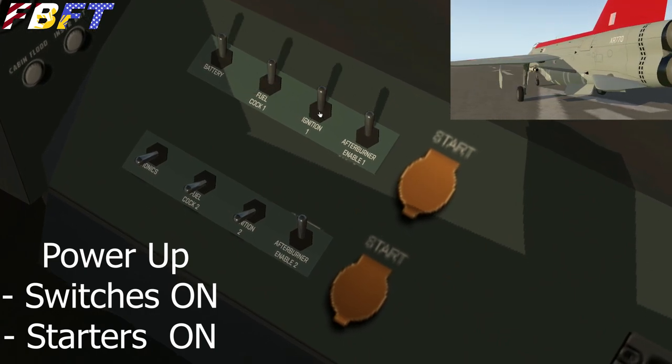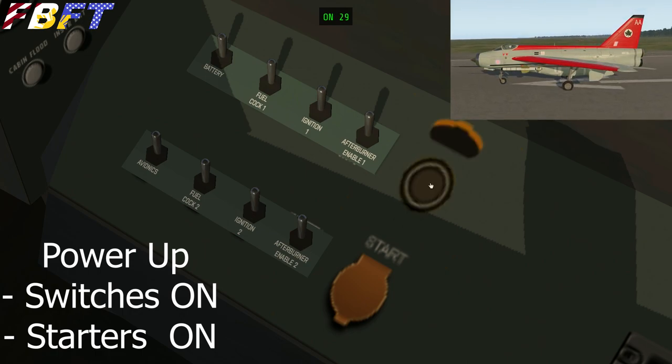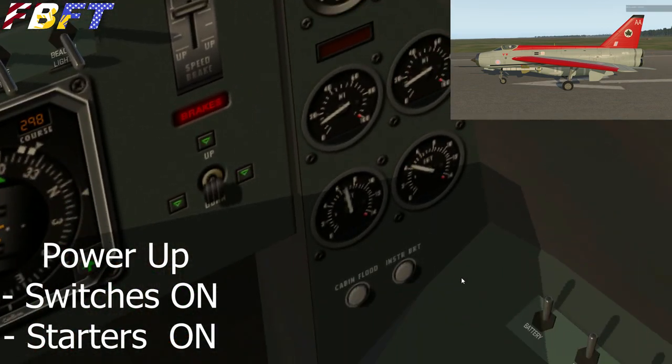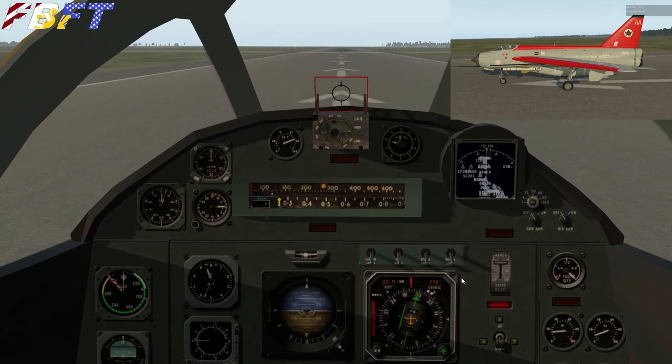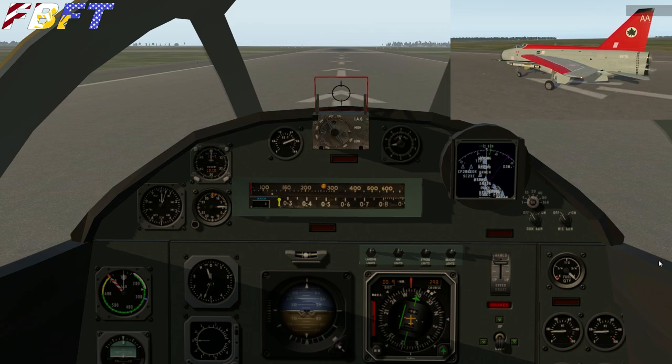Here's our power-up — easiest one ever. Throw the switches, press the starters. You'll hear the engines engage, and the engine instrumentation is right there so you can watch them spool up. Interestingly, I don't think we have a fuel flow meter, but it's going to be dramatic on this.